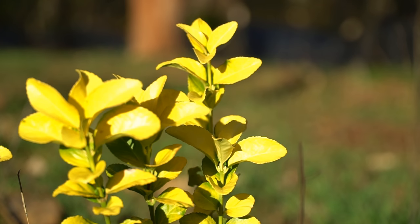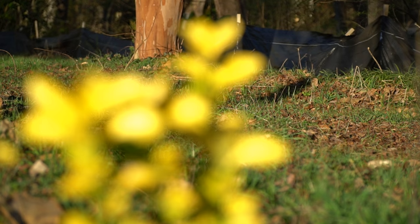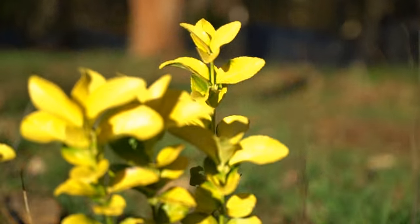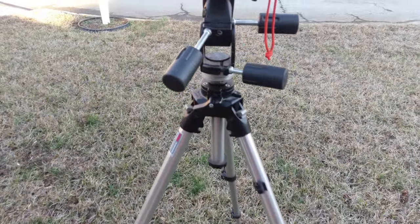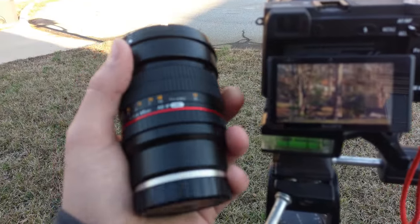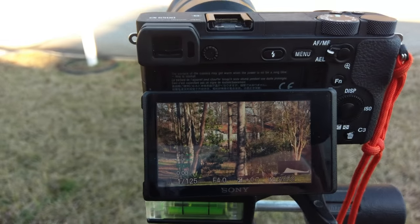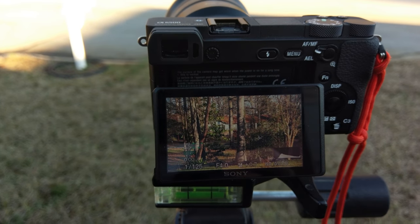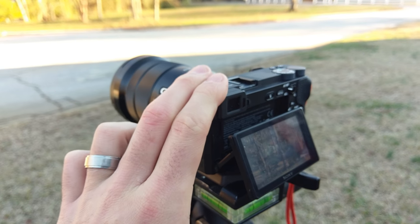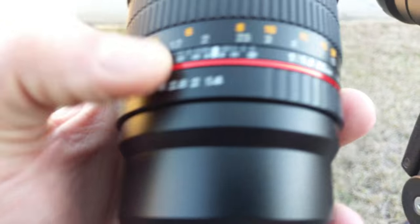The electronic focusing on the 18-105 is garbage compared to the actual tactile focus on the Rokinon. This one is twitchy — if you slow down too much, it seems as if the focus isn't even moving, and then it will kind of jump around. So I prefer the manual focus of the Rokinon. Here's how these images are going to work: I'm going to run the Rokinon at f4 to match the 18-105. We're leaving the 18-105 at 85mm, and we'll shoot images at f4, f5.6, f8, and f11. On the Rokinon, we'll also go back to f1.4 and f2.8.